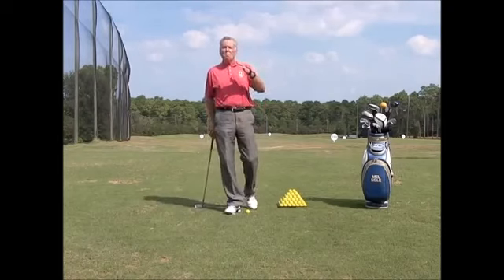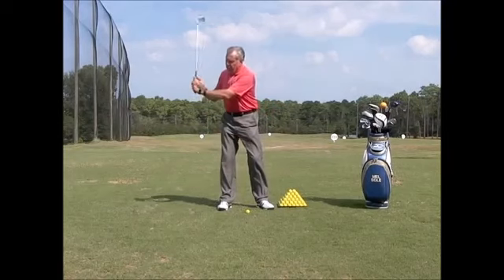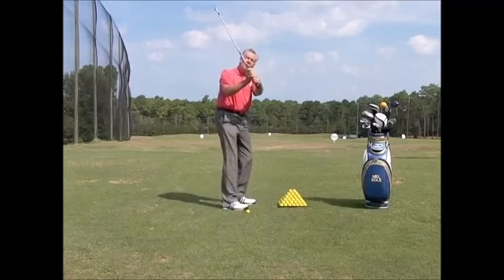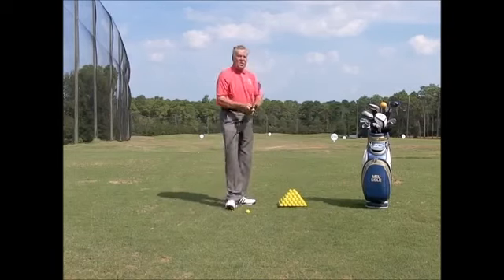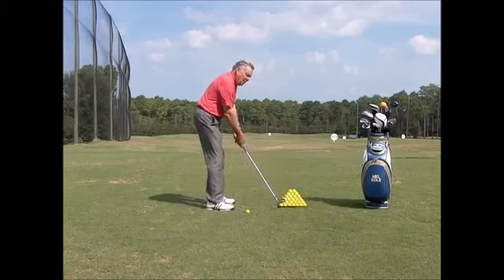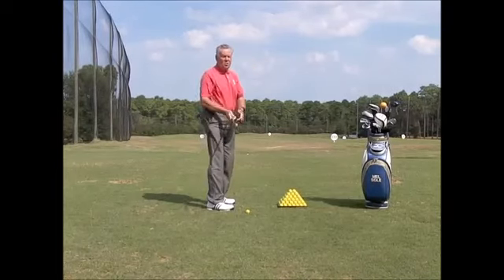This has multiple uses. If you have a tendency at the top of the backswing to cup your wrist, you can hear that noise. When you cup your wrist you can see what happens to the clubface — it will open. Most people that slice tend to cup that wrist, so when you come in the clubface is going to be open. By wearing the wrist tactic, if I get to the top and don't hear a click, I know my wrist is flat and my clubface is going to be square.